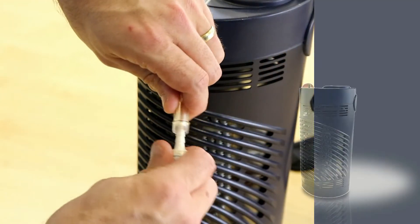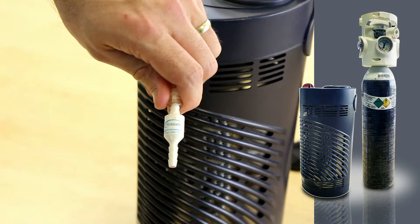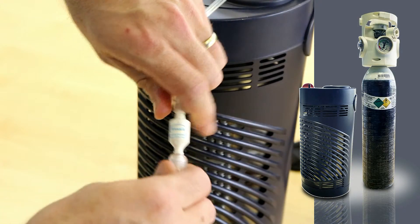Fire brakes are compatible with all oxygen supply modalities: gas, liquid and concentrator supplies.